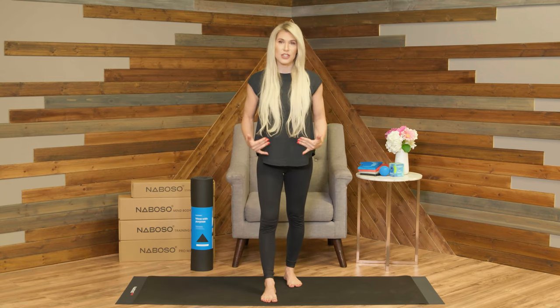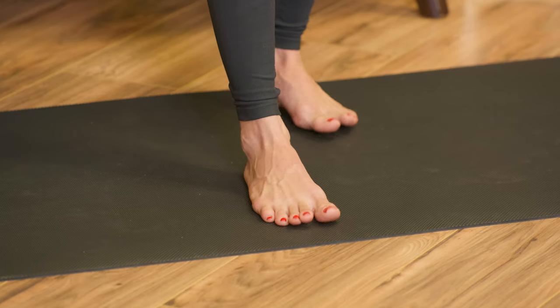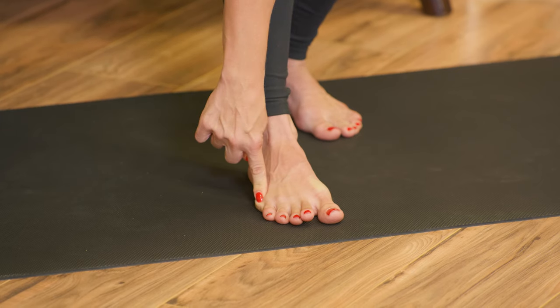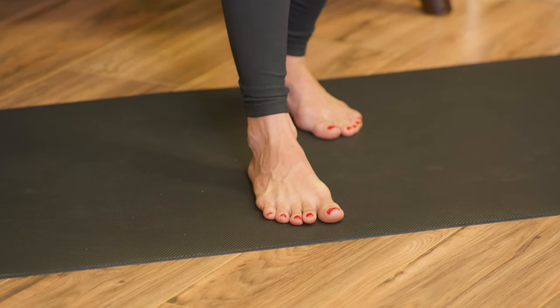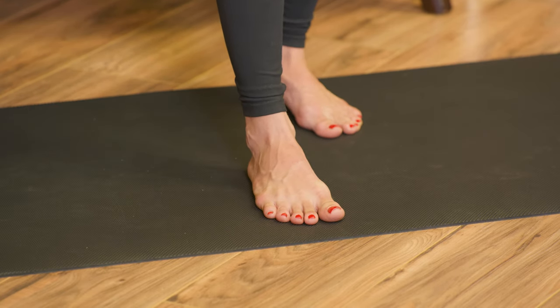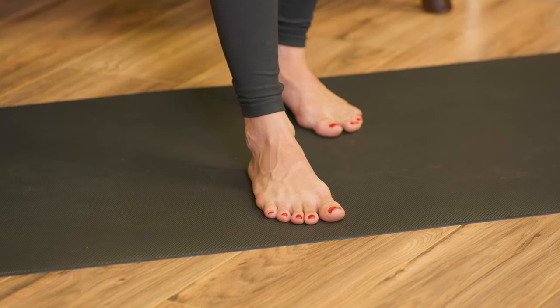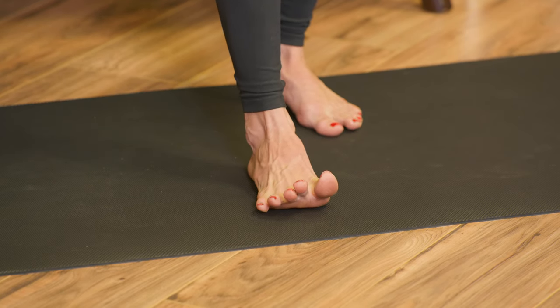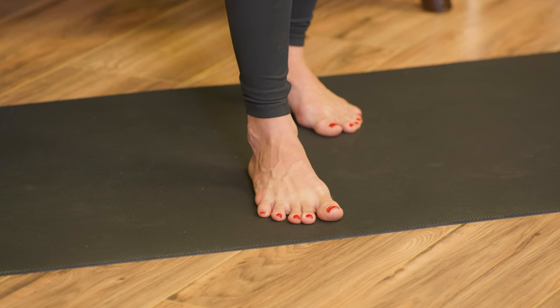Start by finding your foot tripod. That foot tripod is underneath the first metatarsal, the fifth, and the heel — or you could think of this as the first toe, the fifth toe, and the heel. So you have this centered body weight. You're then going to lift your toes, spread them out as wide as you can, and place them back down onto the floor. This increases your skin-to-surface contact, which in itself improves your balance and stability.